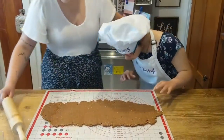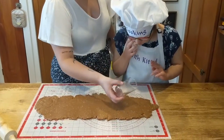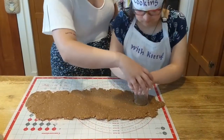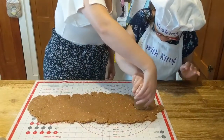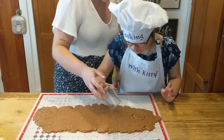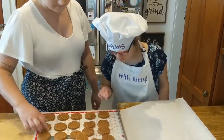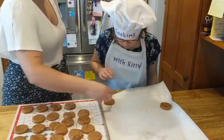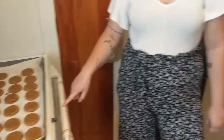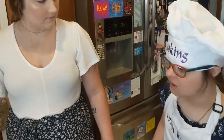Now that we have it rolled out to a quarter inch thick, we're gonna cut some shapes for the treats. We don't have any cookie cutters, so we're just gonna use a glass. Take the glass, stick it in the dough, push it in, then twist it a little bit, and pull. Look at that! Now let's go all the way down the dough and make more circles. Now that all of our cookies are cut, we're gonna line them on the cookie sheet. We're gonna put the cookies in the oven at 325 for 18 to 20 minutes, and about 10 minutes through we're gonna flip them. Let's put the cookies in the oven.